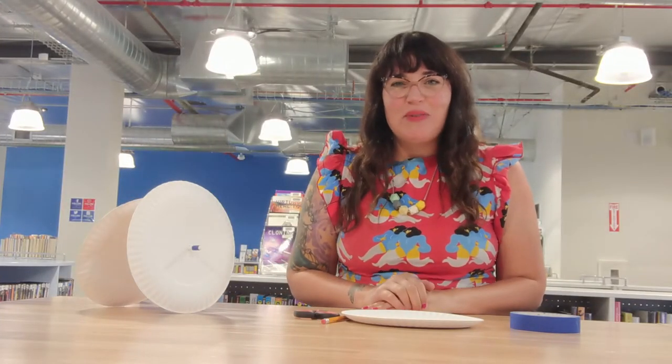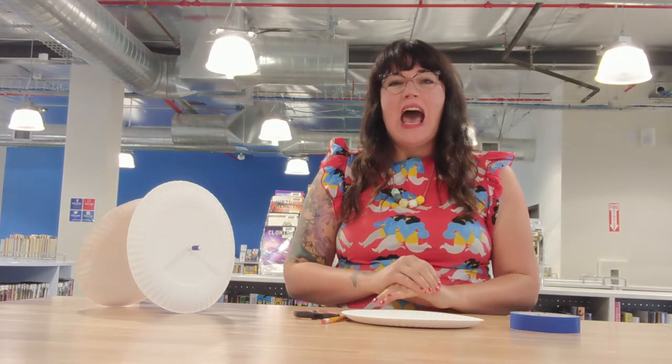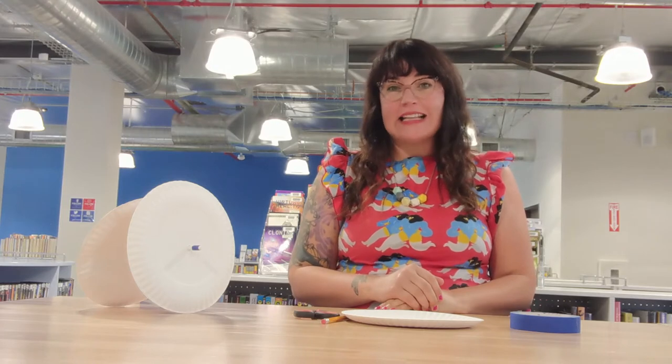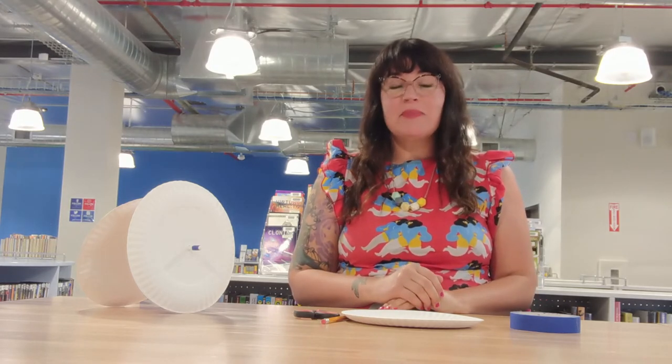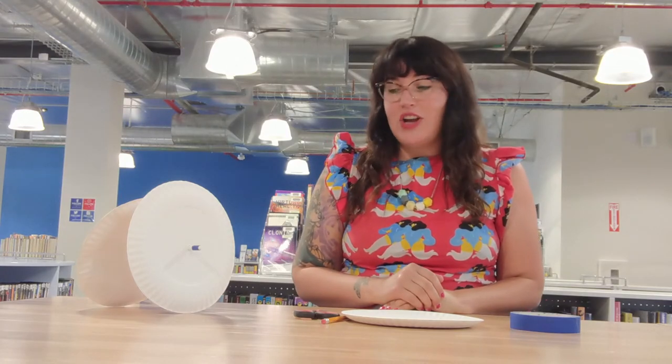Hi friends, I am Ms. Cherry with Ventura County Library. Thank you for joining me today. Our project for today is going to be making another simple machine. Last time we made a simple machine, we made an inclined plane or a ramp, and today we are going to make a wheel and axle project.